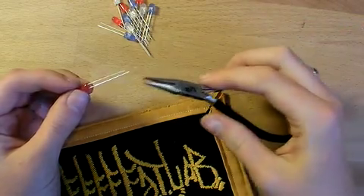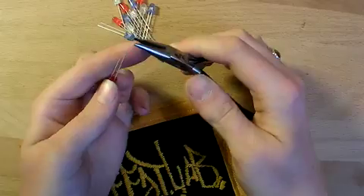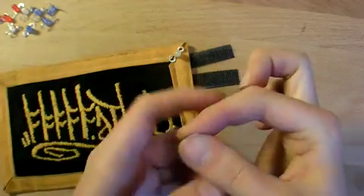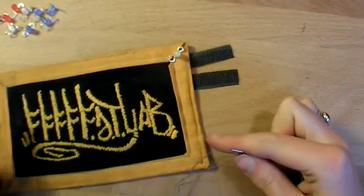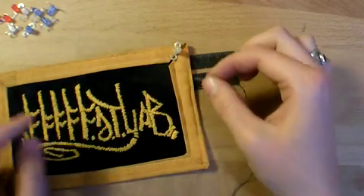Prepare your LEDs for sewing by coiling the long lead in a square spiral and the short lead in a round spiral. Now stitch the ground plane all the way around the edge of the patch as pictured in the schematic, stopping to leave a gap between the two pieces of conductive Velcro, and also stopping to sew the round leads — the shorter ground leads of the LEDs — in place.